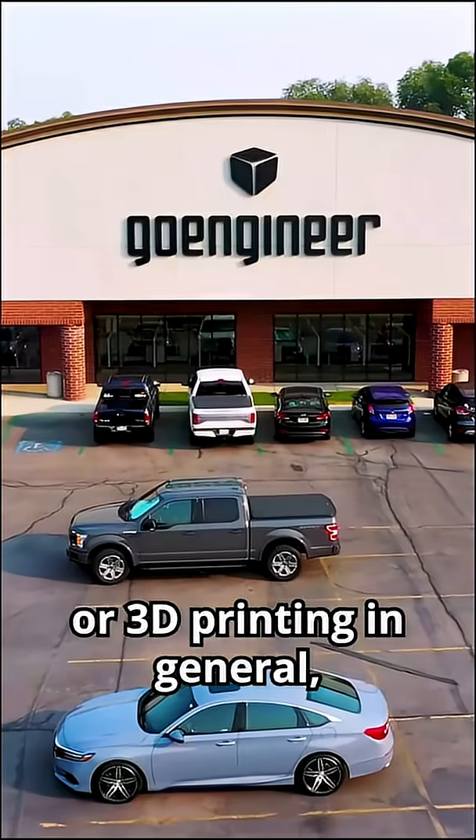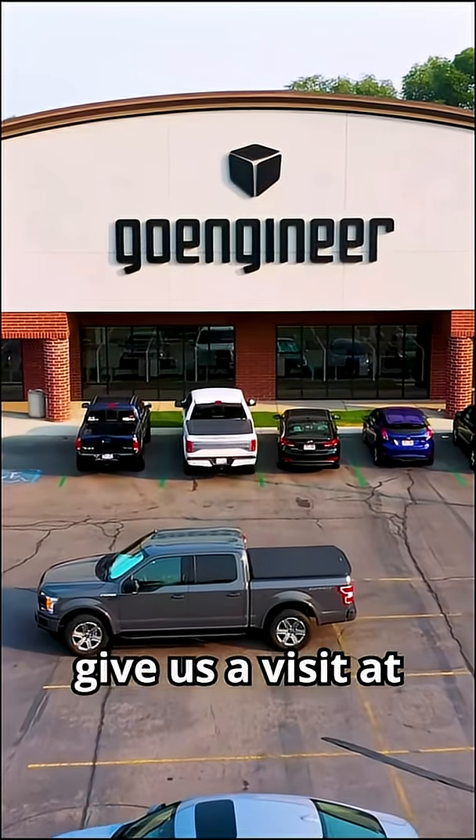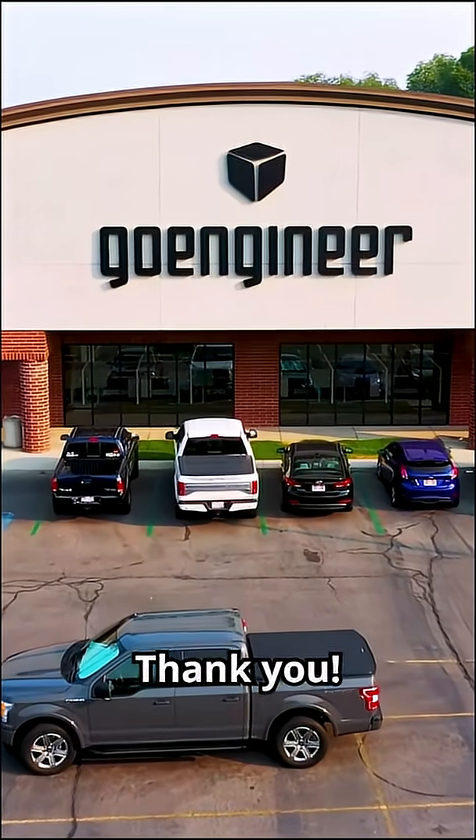If you have more questions about the Form 4, or 3D printing in general, give us a visit at GoEngineer.com. Thank you.